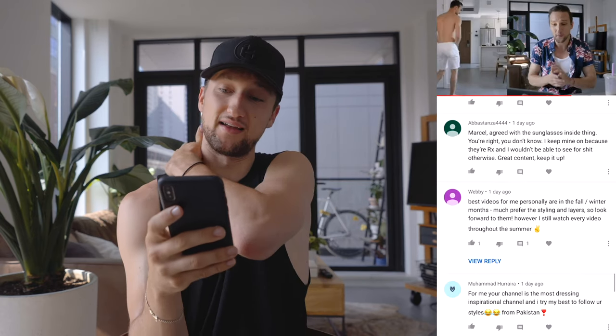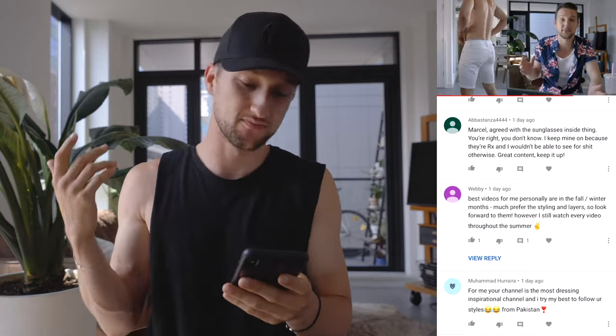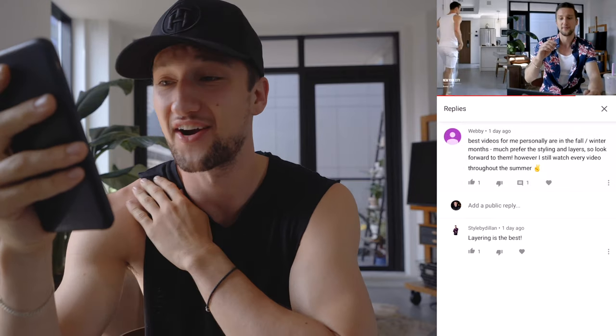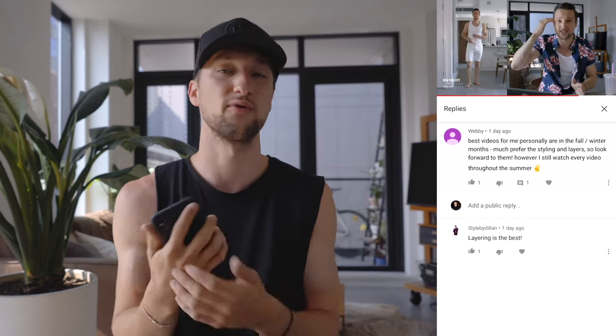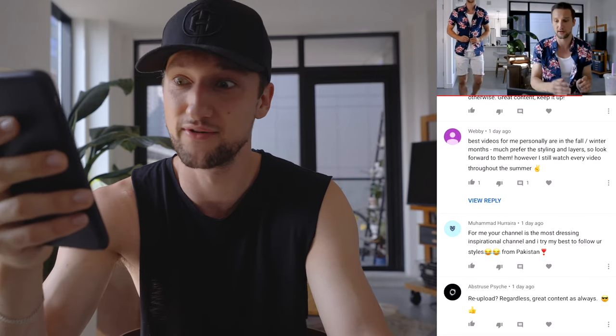Abastanza agreed with me on the sunglasses thing — his actually have prescription, which is great, so just backing up my point. Webby said the best videos personally are in the fall and winter months — much prefer the styling and the layers, looking forward to them but will watch every video throughout the summer. Thanks for watching and thanks for supporting. I actually feel you — I like the fall and winter months much more when it comes to fashion. Just more interesting fabrics, you have so many more layers to play with, though it does get a little bit more expensive trying to put together one outfit or an entire video full of outfits.